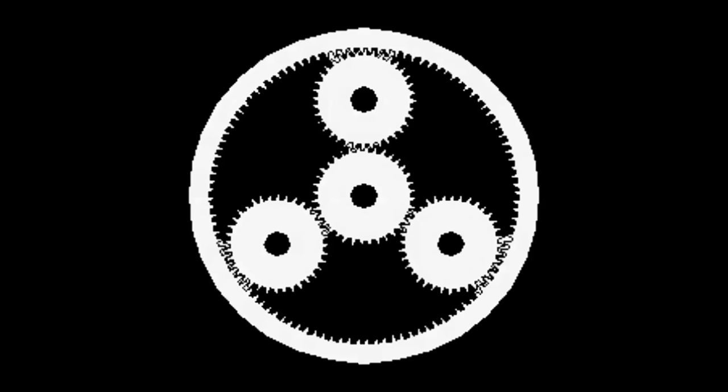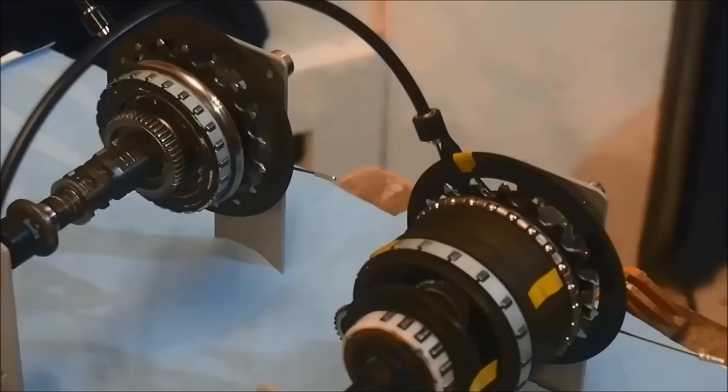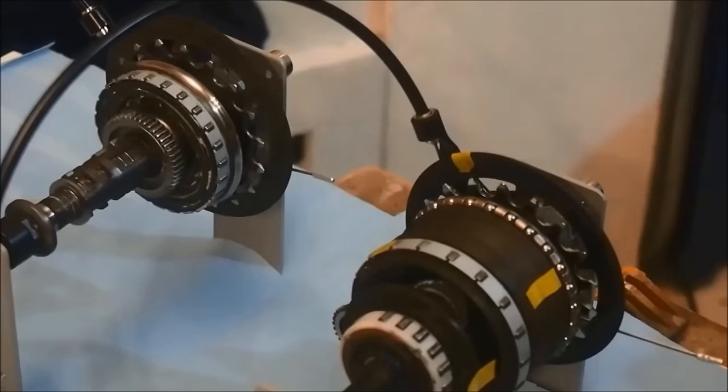The greater the size of the sun gear in relationship to the ring gear, the greater the differential in speed between the two. This is an important point to remember. We will be bringing it up later as we explore the hub. So now we will take a look at how these principles are applied to achieve eight distinct drive ratios in a Nexus Alfine hub.